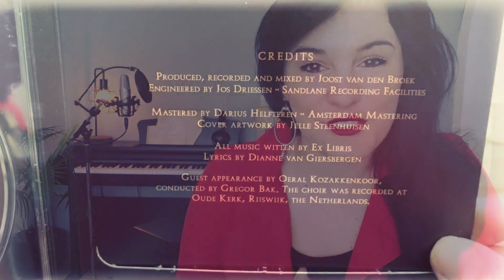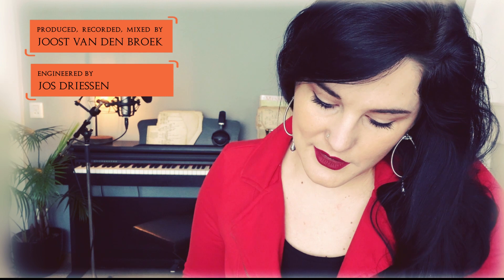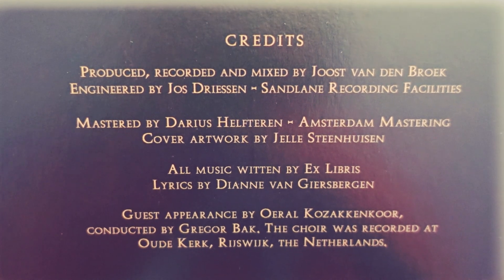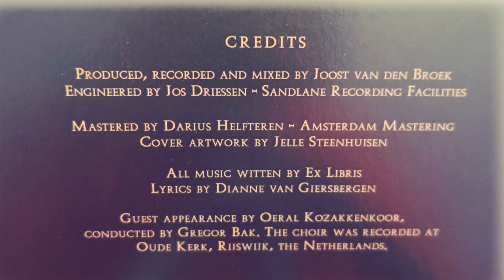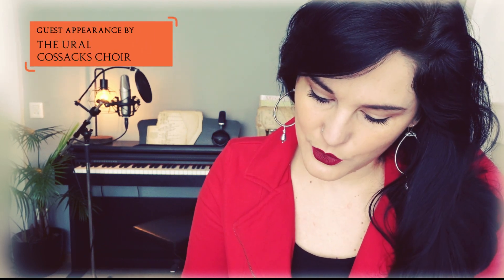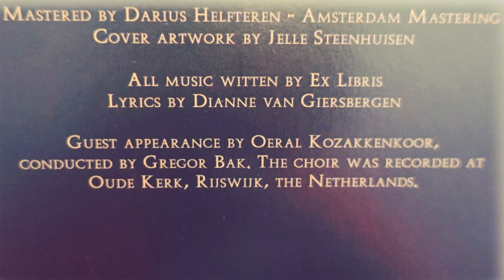Let us look at the credits because we have some awesome people to thank. We wanted to thank our producer Joost van den Broek and also the engineer Joost Riese — they work together at Sandlane Recording Facilities. Our chapters are mastered by Darius Helfteren at Amsterdam Mastering. Jelle Steenhuysen does the cover artwork. All music is written by Ex Libris — we all write everything together — and the lyrics are done by me. For this chapter we also have a very cool guest appearance: the Ural Cossack Choir, conducted by Gregor Bach, who is a well-known pianist in the classical world. The choir was recorded at the Oudekerk in Rijswijk in the Netherlands.